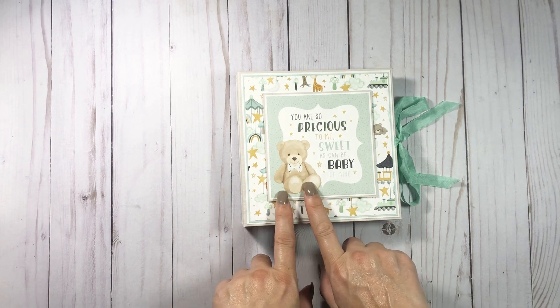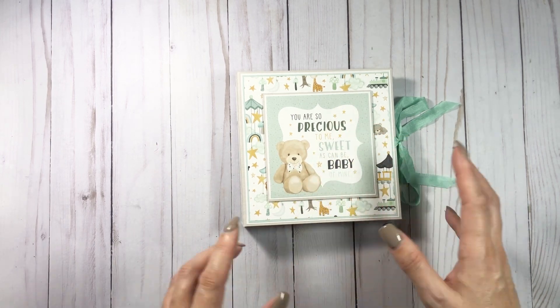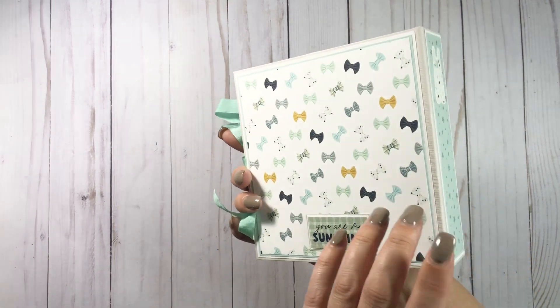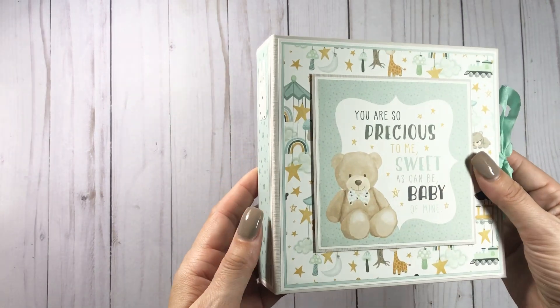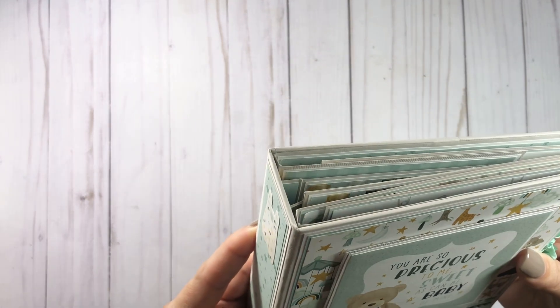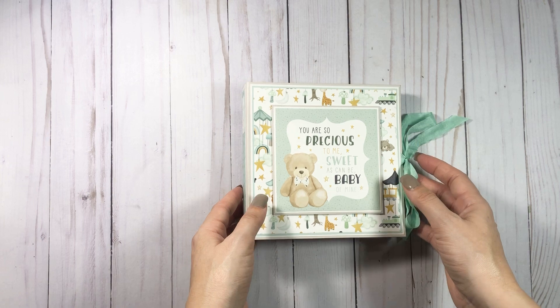Then I did show before Christmas time — I think it was November — a baby one that I did in this collection with the baby girl. I kind of just mimicked it; it was the same little teddy bear but it was in the pinks. I love that collection, so pretty.